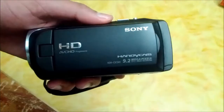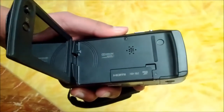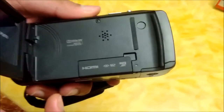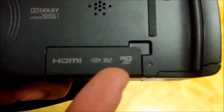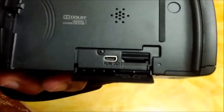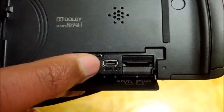Now I'll just close it up. Now I will open up the handycam. Here you can see there's a connection for the HDMI cable and also for the micro flash card. I'll just open it up — here you can put your micro SD card and connect your HDMI cable that came with the box.